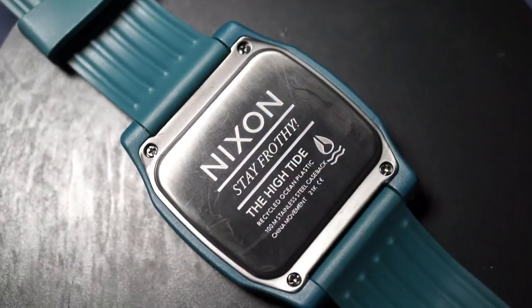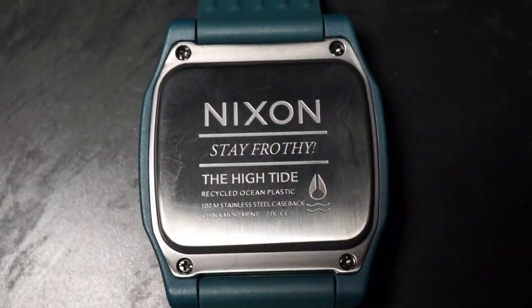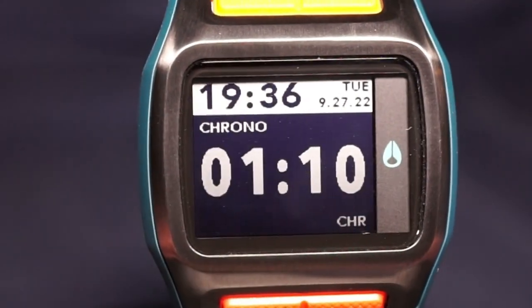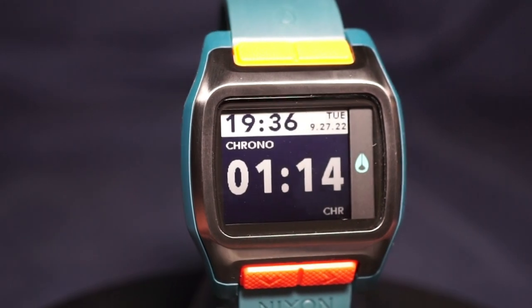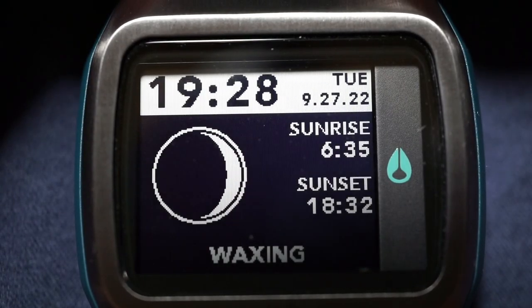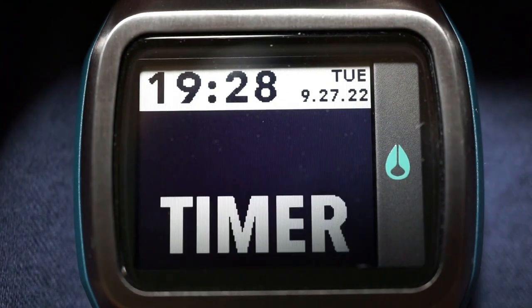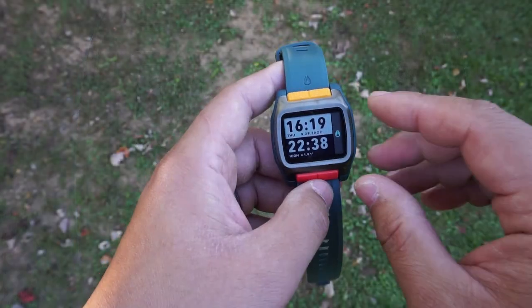Going over my overall thoughts — as a superficial opinion, it's a fantastic watch. It feels good, the dimensions are great, I really like the overall aesthetics, and the star of the show is that MIP display. It's beautifully sharp, and the fact that you get those little animations when changing through the modes is just the cherry on top — an added benefit that's not really necessary but makes it so fun.